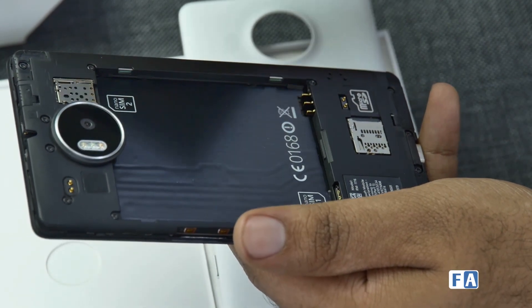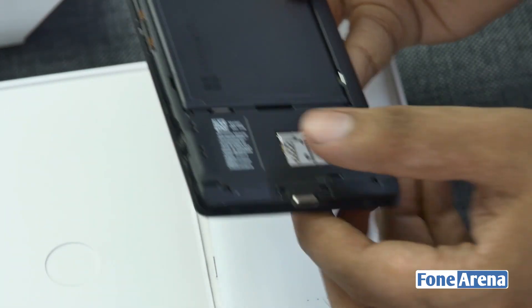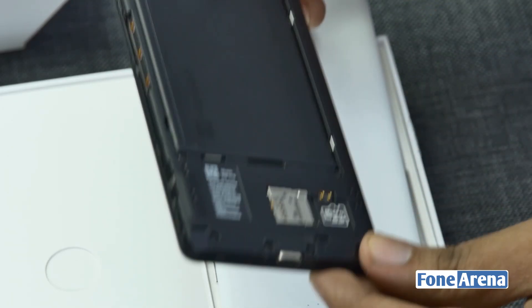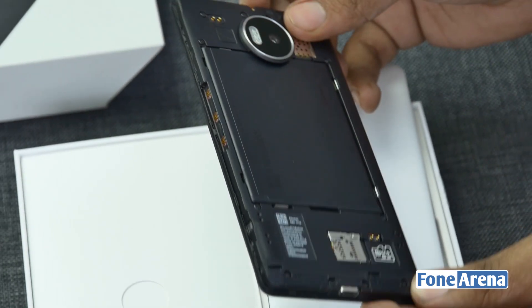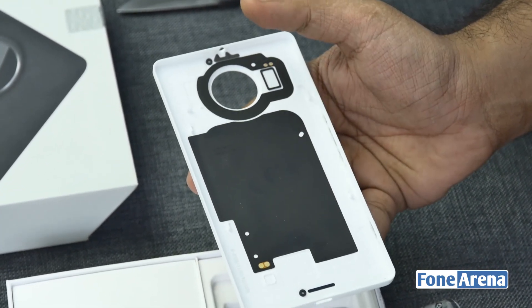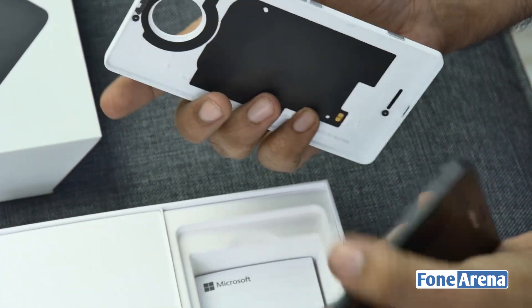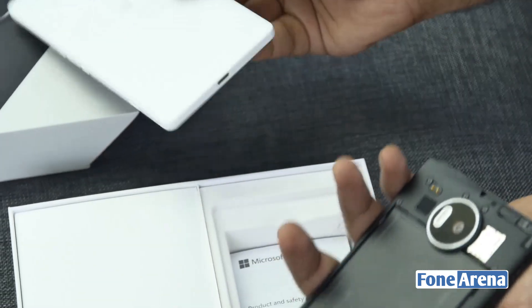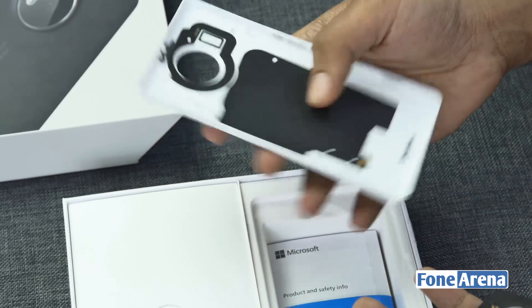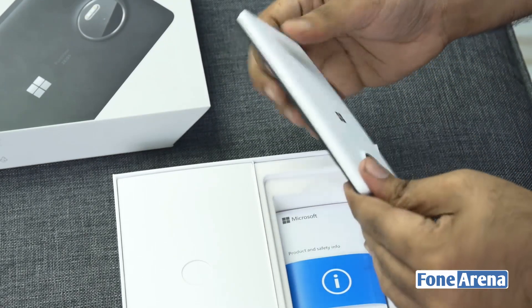For SIM 2 as well you may need to remove the battery, but for the memory card slot you don't need to remove the battery — just pop it in and out. It's got 32 gigs of internal storage and supports cards up to 200 gigs, so with a 128 gig card you'd have about 160 gigs total, which is crazy. On the back you can also see this circuit for Qi wireless charging — the 950 XL supports wireless charging out of the box. The back cover dictates the color of the device, so if you get a black back cover you can change your phone's look since the front is black anyway.